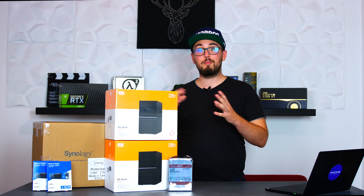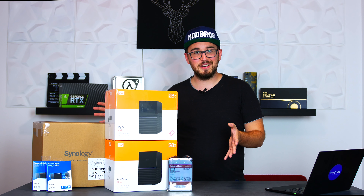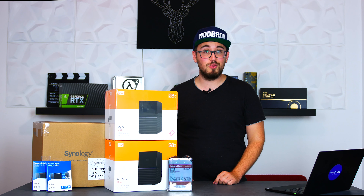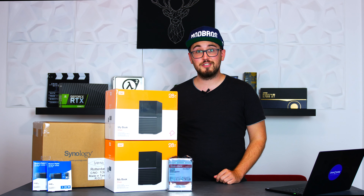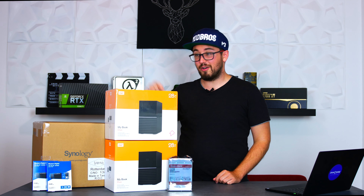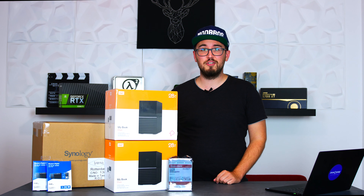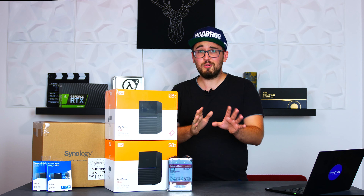The third option would be to just buy a regular NAS that comes with warranty and support if something goes wrong, fill it up with hard drives and call it a day. But that would have been a little bit boring, so we ended up with Option 3 Plus. As you might already notice, we settled for a Synology DiskStation and two 28TB Western Digital MyBook Duo external hard drives. Why? We're going to put those MyBooks inside of the DiskStation — it all makes sense later on.